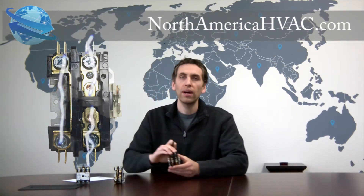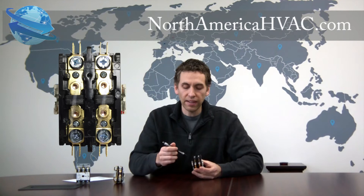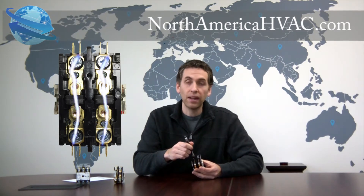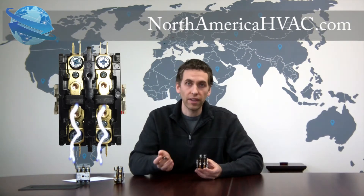So that's a 1 pole contactor. A 2 pole contactor is the exact same thing except you have two shunts or two buttons on this one. So when the contactor is energized, you have both buttons coming down at the exact same time. When it's not energized, you have no voltage reaching the top of the contactor on either side.